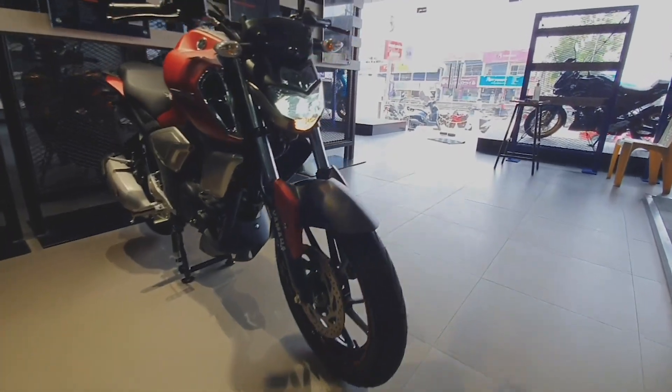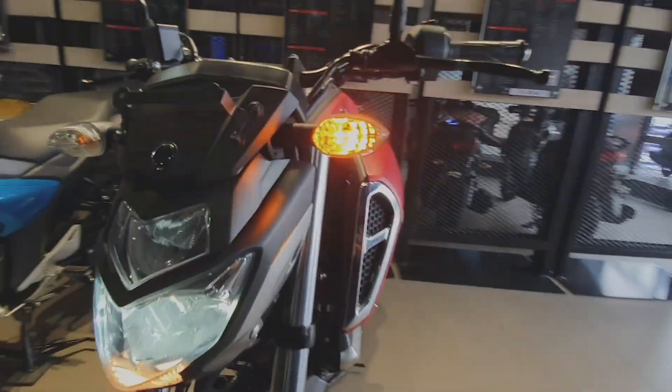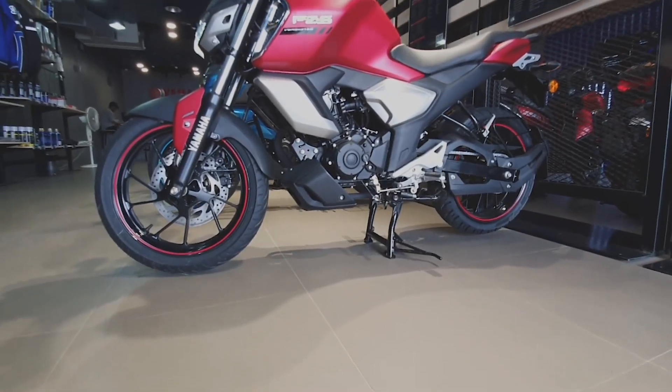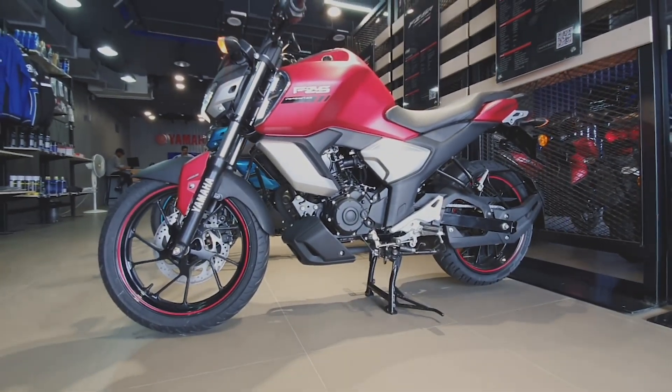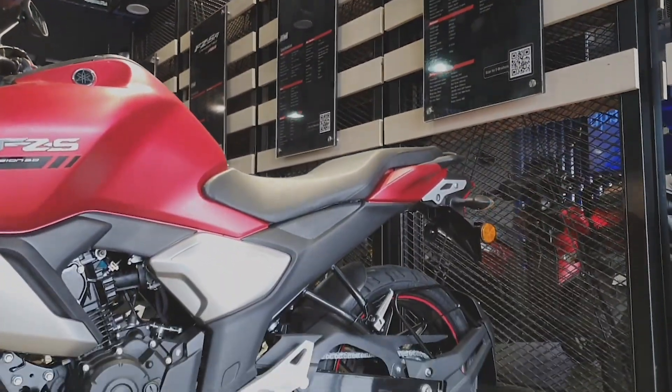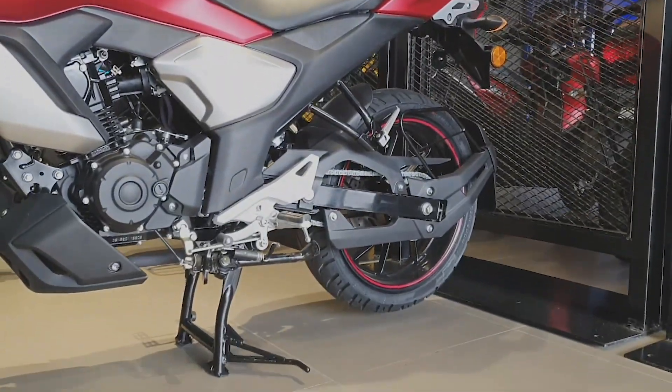You have a different color scheme. Also Bluetooth connectivity. You are launching the FZS FI. That is the vintage edition. But you are looking at the standard across the range.